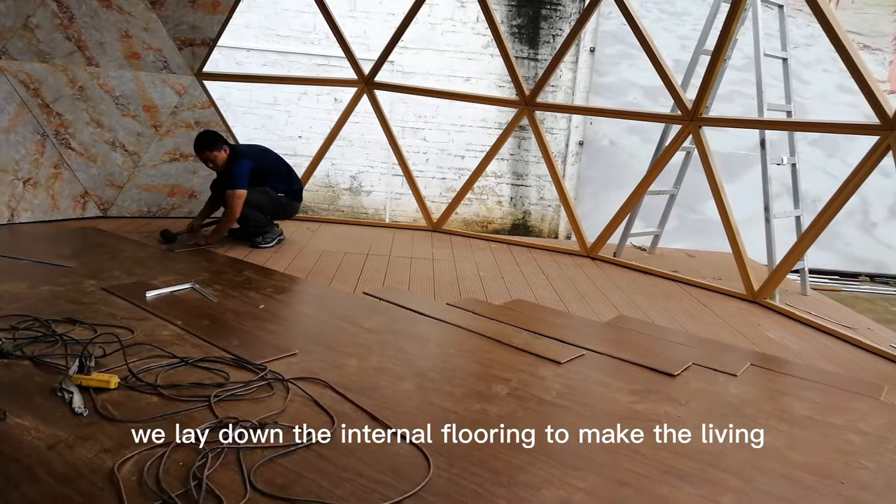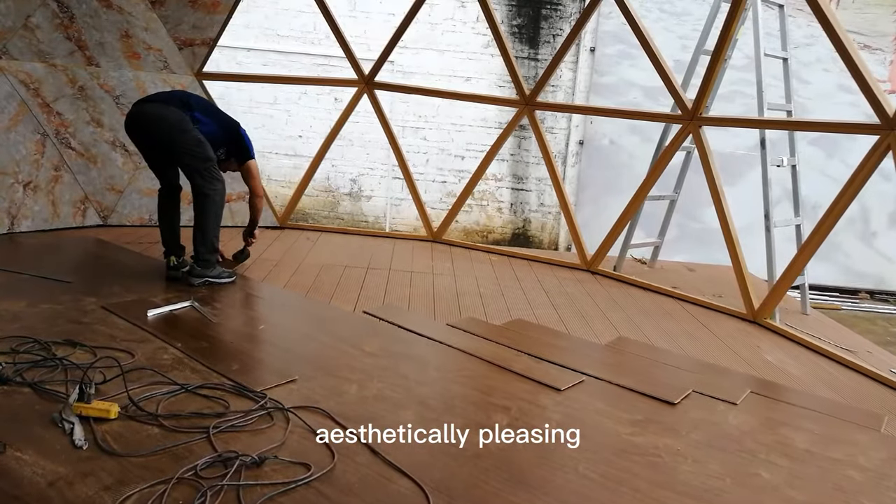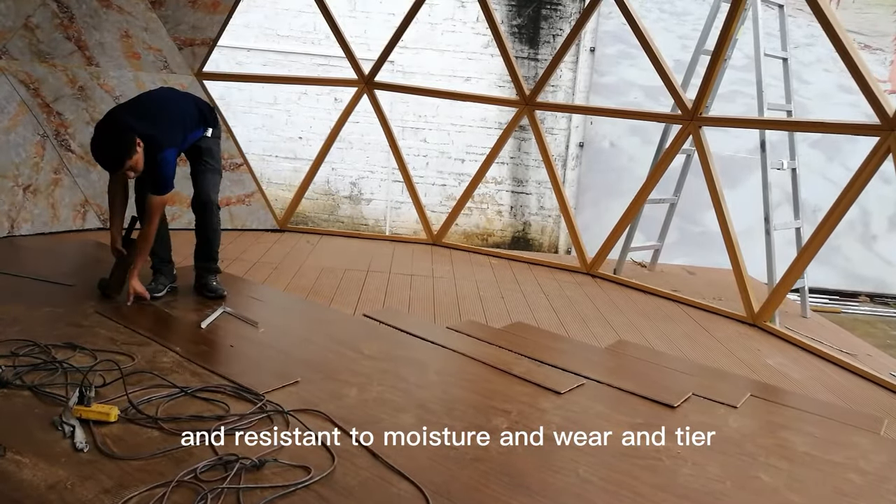We lay down the internal flooring to make the living space more comfortable, aesthetically pleasing, and resistant to moisture and wear and tear.